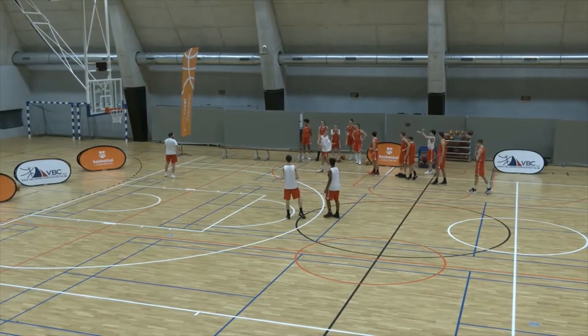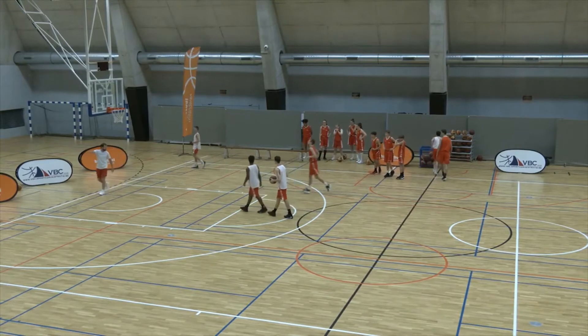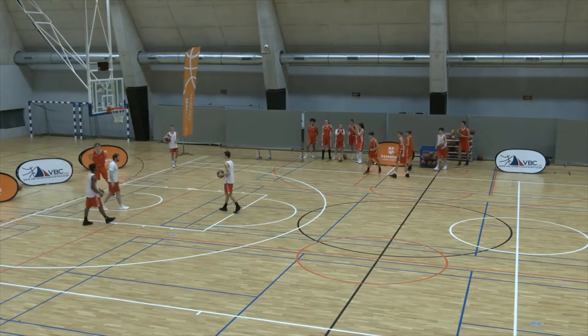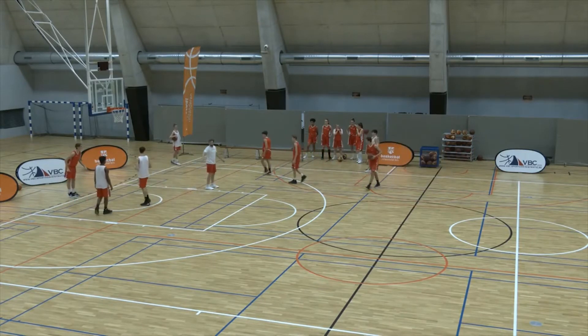Ball handler right here with the basketball. I need one ball handler with the basketball right here, and one ball handler with the basketball over here. I want two defenders guarding — two defenders right here, two defenders right here, and two defenders over there.